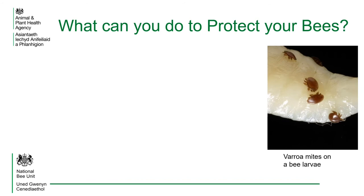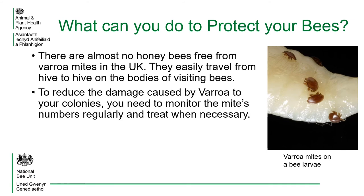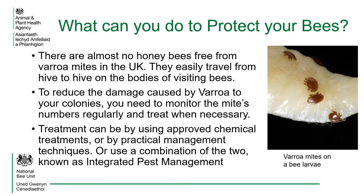When you have found varroa in your hives, you will need to manage the colony to protect your bees. There are almost no bees completely free from varroa mites in the UK. They easily travel from hive to hive on the backs of visiting honeybees. To reduce the damage caused by varroa, you need to monitor mite numbers regularly and treat when necessary. Treatments can be by using approved chemical treatments, or by practical management techniques, or a combination of the two, known as integrated pest management.